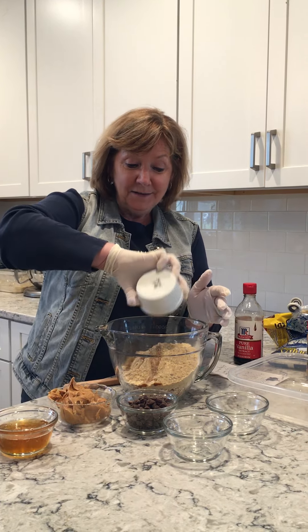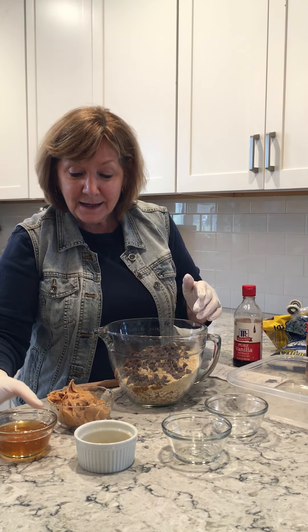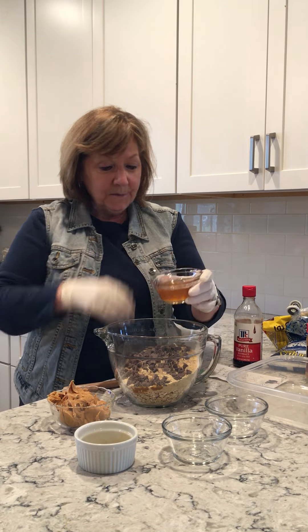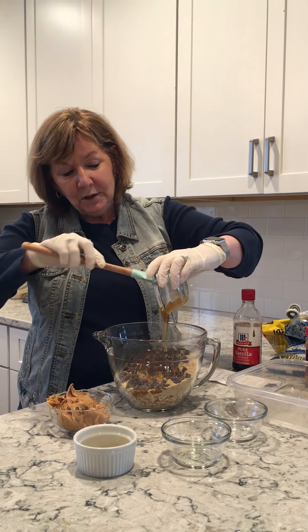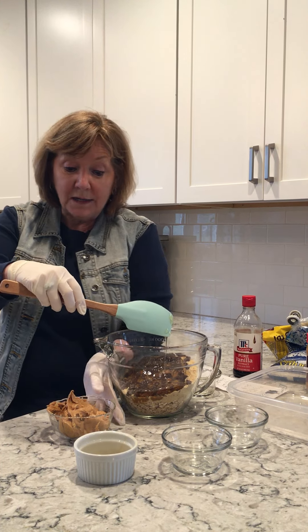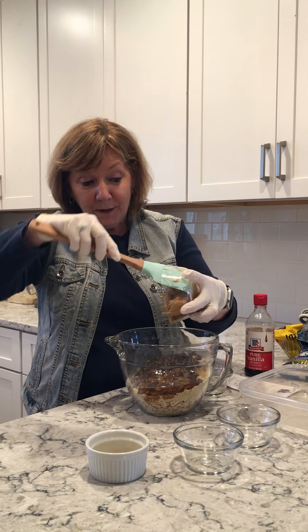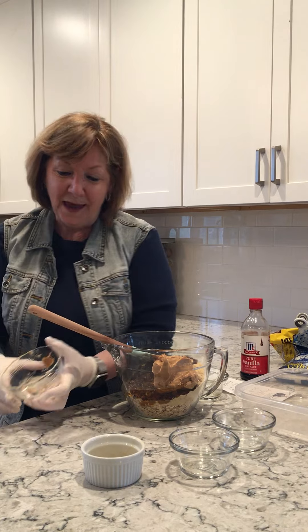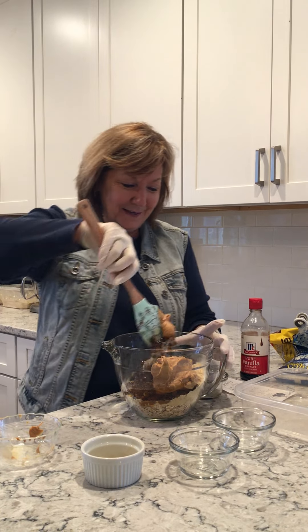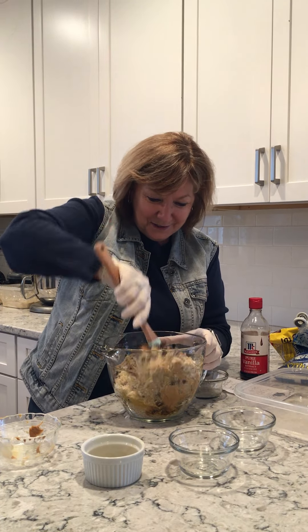Then we're going to add some vanilla to give it good flavor, some chocolate chips, some honey, and some peanut butter. Now this is just the recipe I'm using, but if you don't have all of these ingredients on hand, be creative — you could use dried cranberries, or almond butter instead of peanut butter. It's really just whatever you have on hand to make these energy bites.